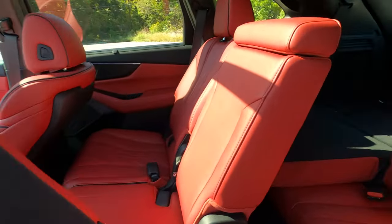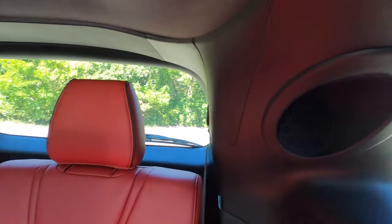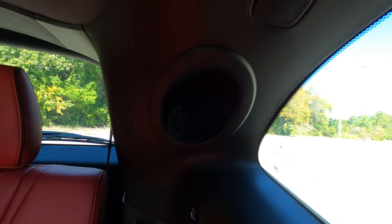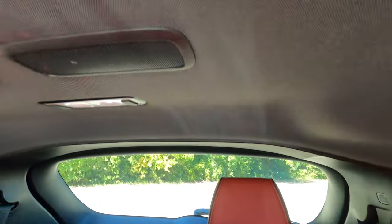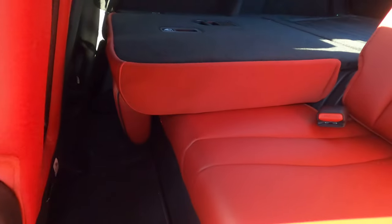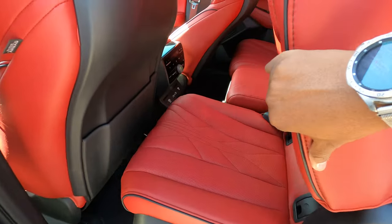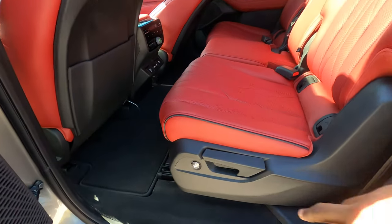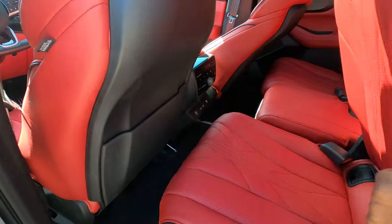Let's start with the third-row seat. I'm not going to hop in, but I love how it's all in red. You even have speakers back here — this car has the upgraded ELS audio system with 25 speakers, literally everywhere. There are cup holders in the back, and a decent amount of legroom for kids. If you're an adult, I wouldn't be comfortable on a long road trip, but it gets the job done for the kiddos. If you want to get to the third row, there's a button that slides the seat forward.